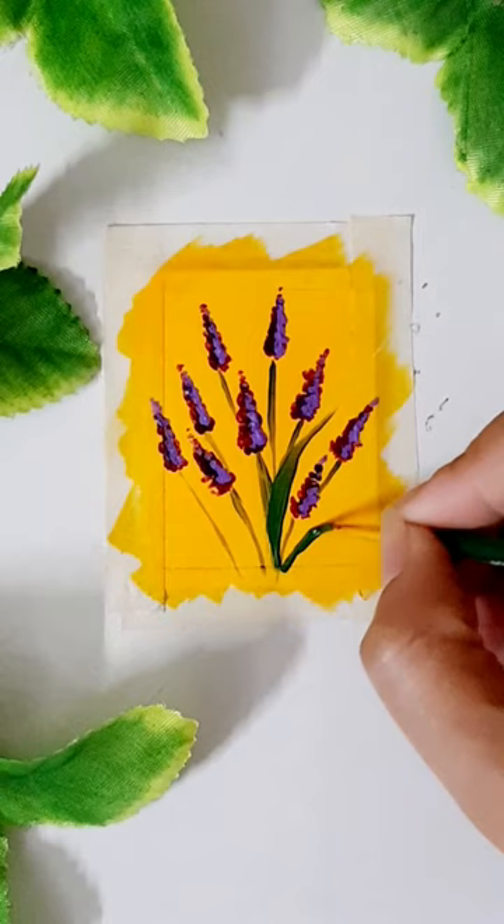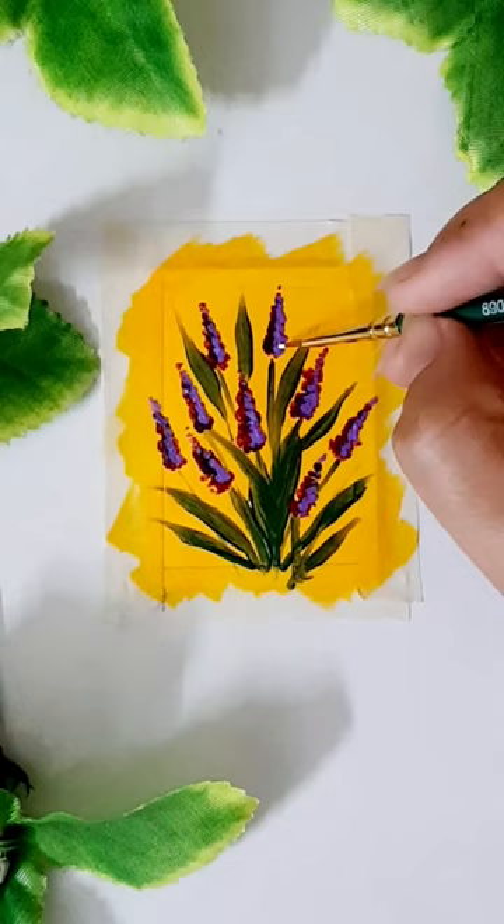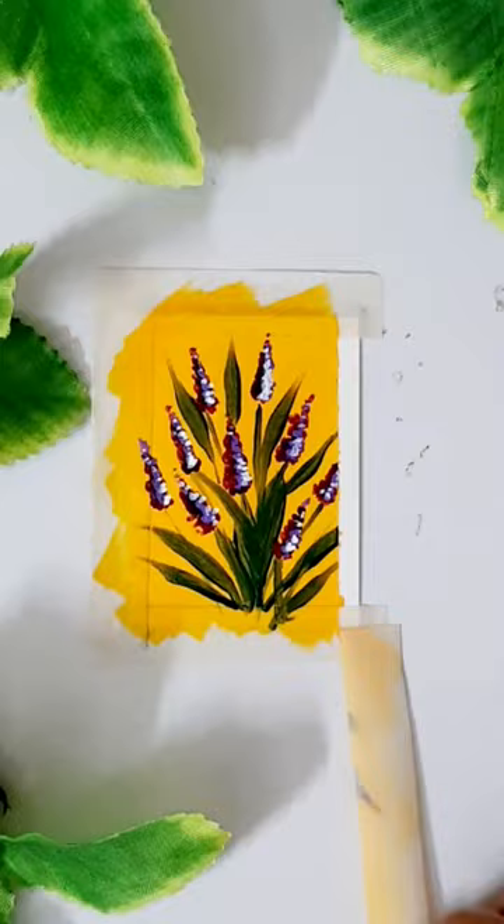Maine in acrylic colors ko stone aur clay ke upar use kara hai, but abhi tak paper ke upar use nahi kara hai. So test karne ke liye main yahan ek choti si acrylic painting banaungi. So this is the final result guys, and meri taraf se Mott Marte acrylic colors are worth buying.